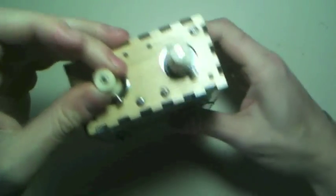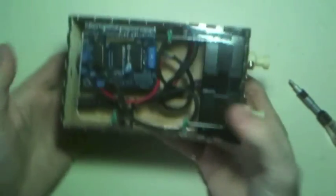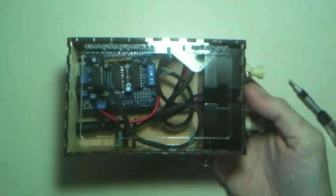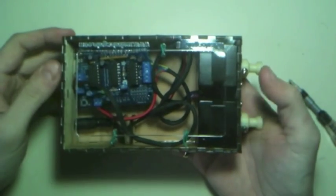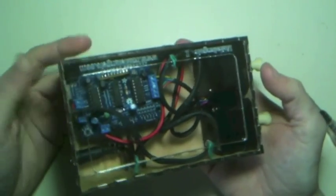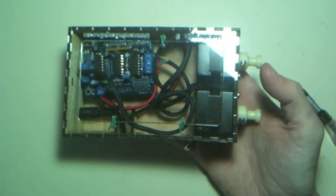There we go. One fully assembled drawbot kit. It has been a beautiful day here, a little grey. My name is Dan, marginallyclever.com, and that's how you get it done. Have a fantastic day and we'll see you next time. Bye for now.